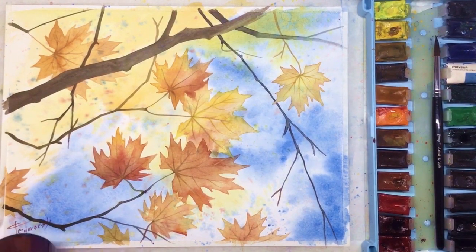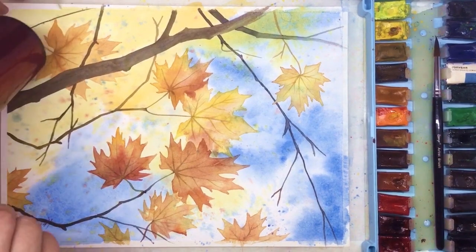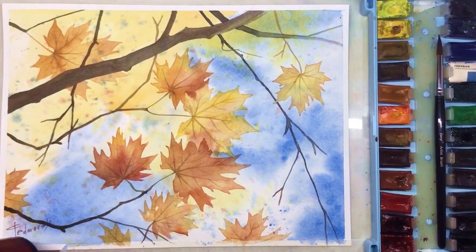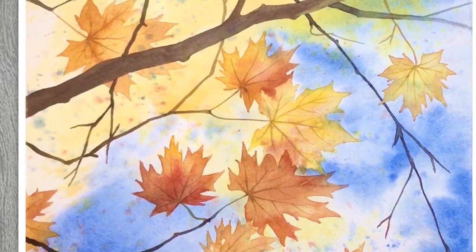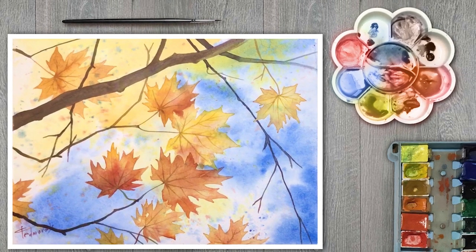As soon as all veins are done, all we need to do is sign our final painting. After that, remove the tape — I usually do it with hot air, which is just a safe way to remove it. And our painting is done! Welcome to my Patreon for the real-time tutorial. If you liked this video, please give it a thumbs up. It was Painter Cat — I wish you all the best. Bye-bye!